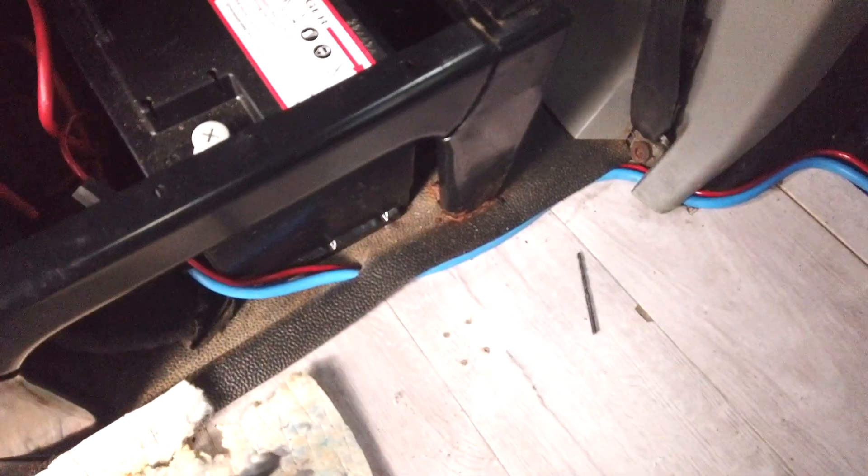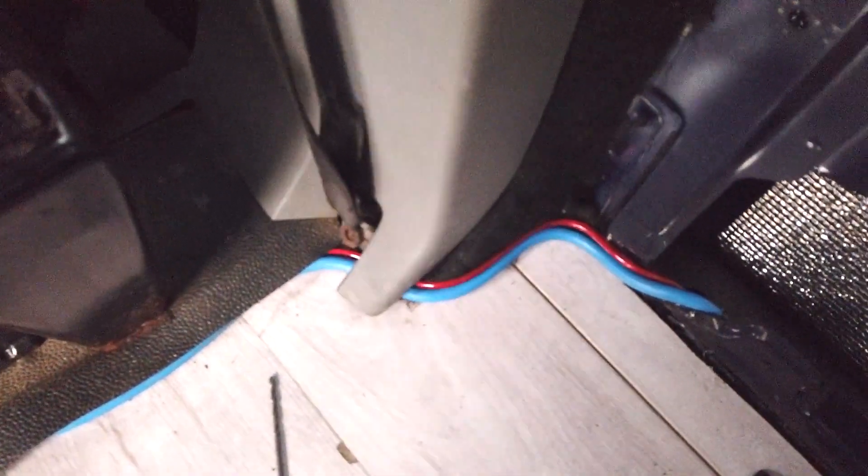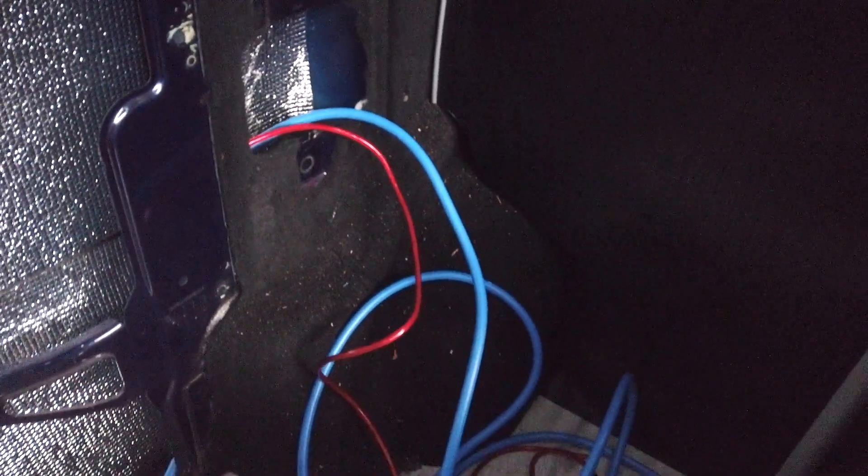Now that that part is done, we will continue to run the wires to the back where they will meet up with the consumer unit and the fuse box. Whenever running cables through metal panels, always make sure you use rubber grommets to protect the wires from shorting out.